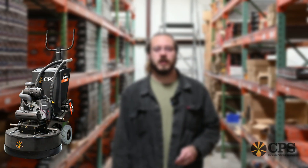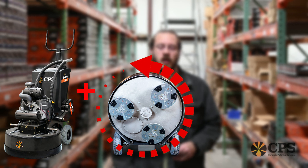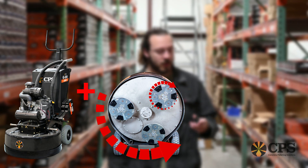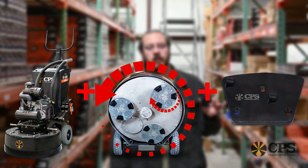To determine which one of those tools you need — left, right, A, or B — you're going to want to find out what direction your drum and head spin. For a CPS 320, the drum spins counterclockwise. That causes the head to spin clockwise, and that means that you would need a left facing tool to be on that grinder.